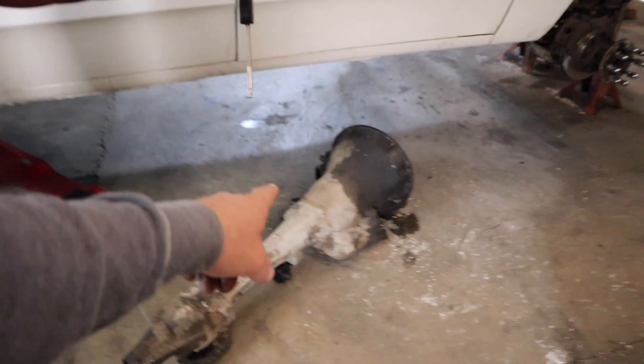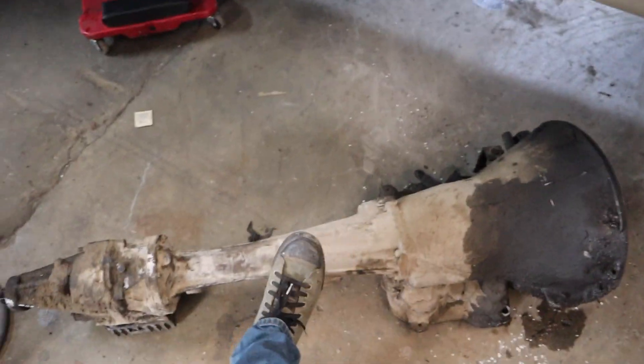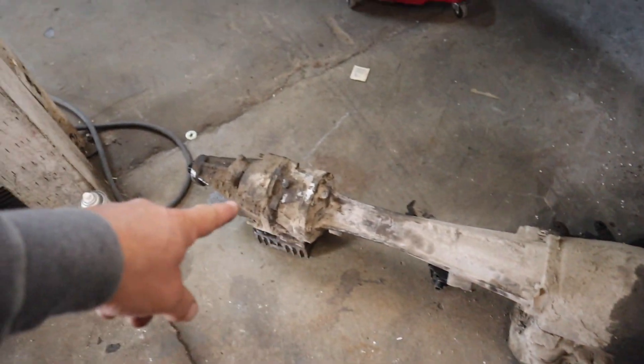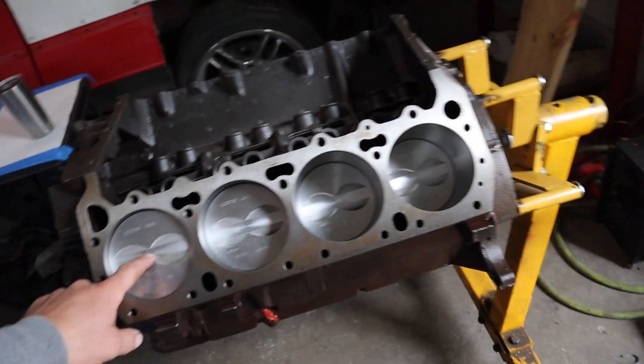It'd be nice if this was a dual plane for the truck, but it'll be fine — it'll still make plenty of torque without a dual plane. I also happen to have another big block transmission, and I think I can just change the tail housing because I have a gear vendor anyway. Right now I'm gonna tear this down and do the Uncle Tony piston swapperoo.